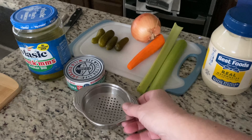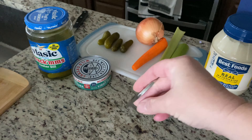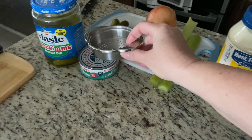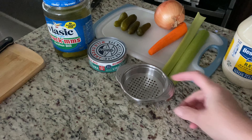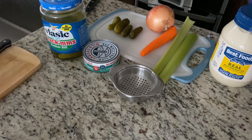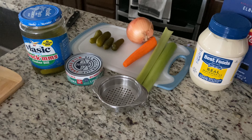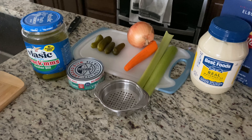I do have this handy little gadget that I bought. It's really cool. You just open your can of tuna, stick this inside and drain it out. It's so much easier than having to use the lid of the can to drain it. I'll put a link down below so you guys can get it off Amazon.